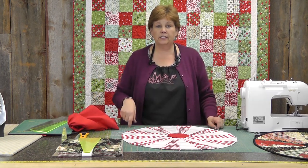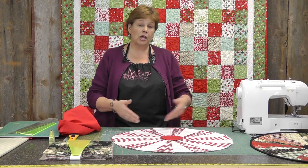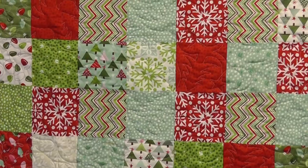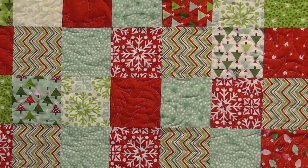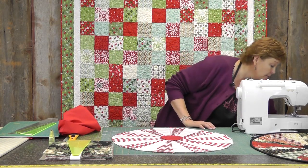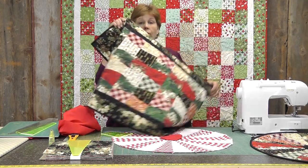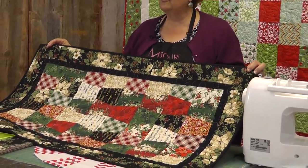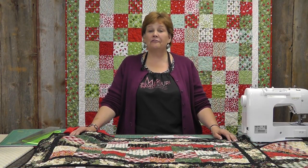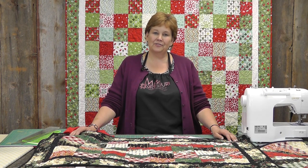For any of that information it will be in the description below. We're at that time of year where we need some quick and easy projects — this is one of them. This makes a great little gift: table topper, mini tree skirt, whatever you want to use it for — any time of year actually. Also behind me, take a look — this is a charm pack quilt. We have several good videos on how to make a charm pack quilt; this is just four charms. Also don't forget about the tumbler ruler — it uses a charm pack and makes really fun, quick table runners. I'd like to take a moment and wish you a very Merry Christmas. Thank you so much for all your support, and we hope you enjoyed this tutorial from the Missouri Star Quilt Company.